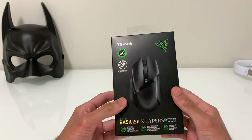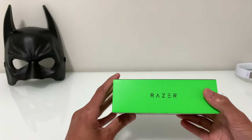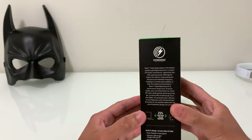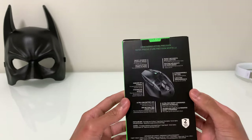Let's take a look at the box. On the front we have some of the features that the mouse has. On one side we have the Razer branding, on the other side we have a description of the HyperSpeed technology, and at the back we have a summary of all the features.